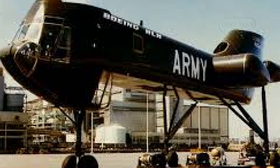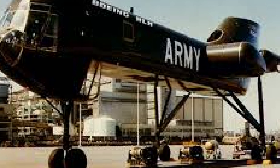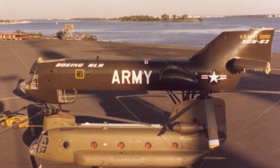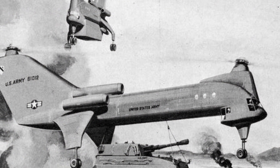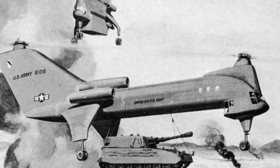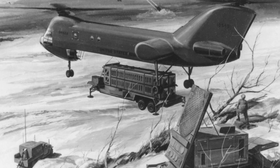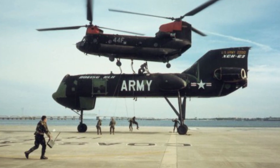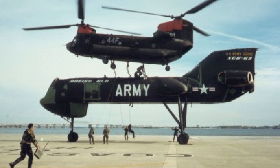The termination of the XCH-62 left a gap in the development of heavy-lift helicopters in the United States. While the CH-47 Chinook continues to serve as a reliable workhorse, the capabilities envisioned for the XCH-62 remained unmet for decades. It wasn't until the introduction of newer models and advancements in rotorcraft technology that some of these capabilities began to be realized. The design concepts and technological innovations of the XCH-62, particularly its fly-by-wire flight control system, influenced subsequent helicopter designs, and the lessons learned contributed to advancements in rotorcraft engineering.